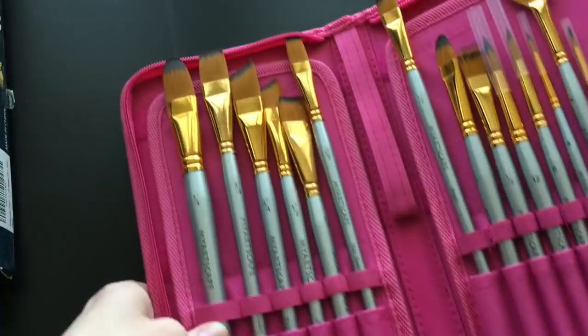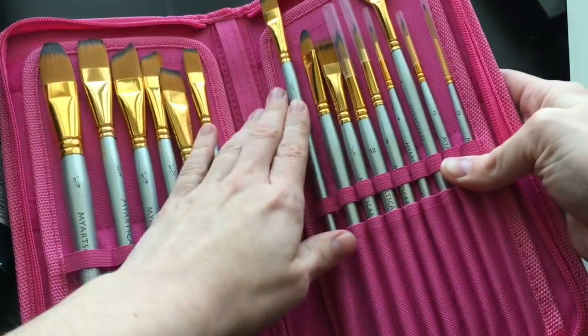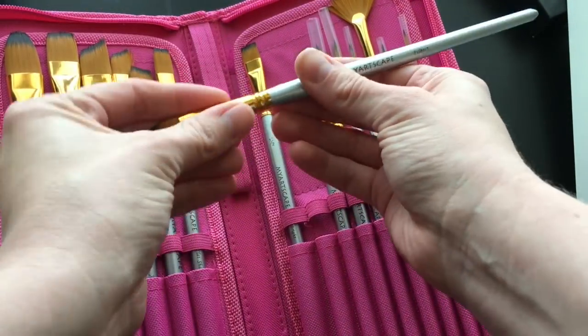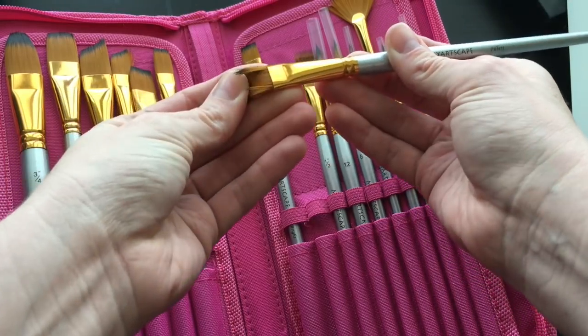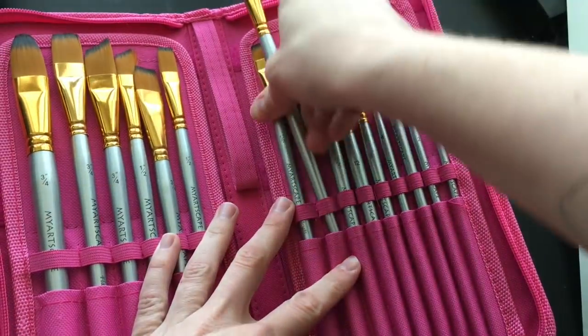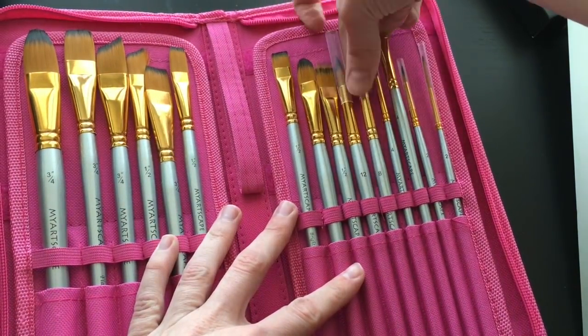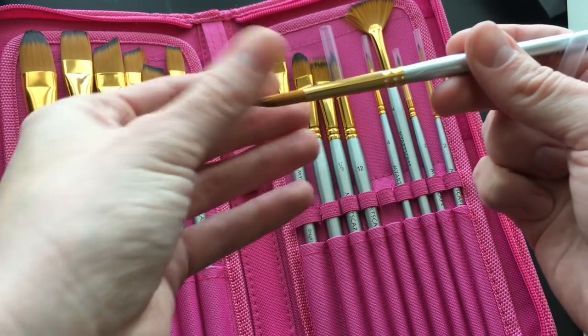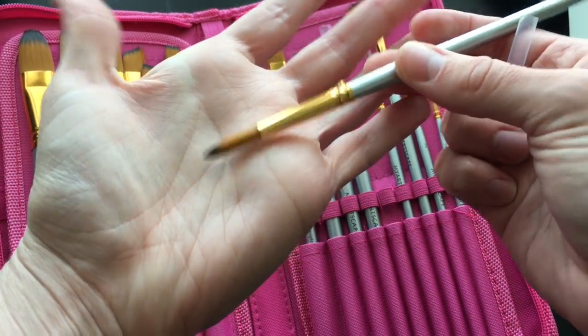I received their brushes, which come in an amazing case with a variety of sizes. The handles weren't loose — they are synthetic brushes — and they come in various sizes and shapes, from round brushes to filberts, flat heads, corner angles, and of course a fan brush.